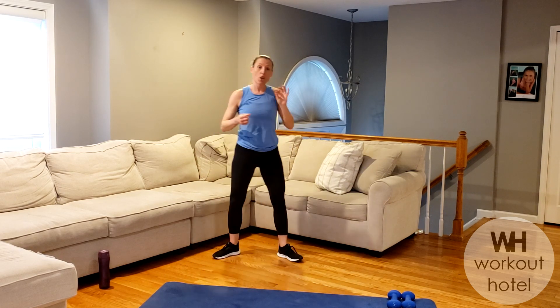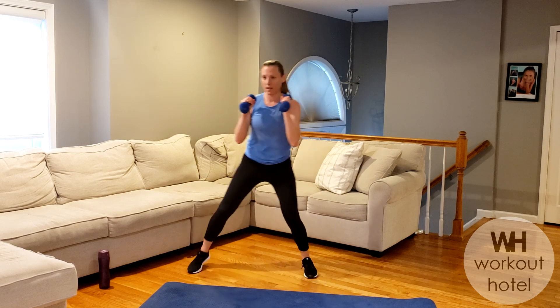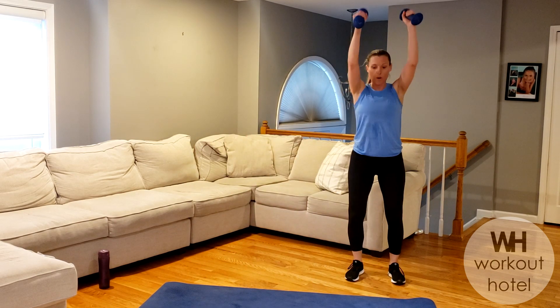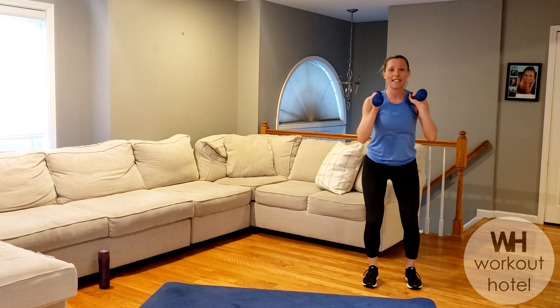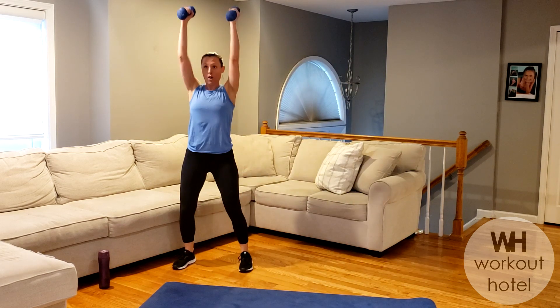All right, grab your set of dumbbells and we're going to start with a shuffle into a shoulder press. Option one — I'm here. Option two — you're going to go lower. Squat, press — a little more intense. Are we ready? Get set. Chin up, chest. Go — squat, squat, or just press.